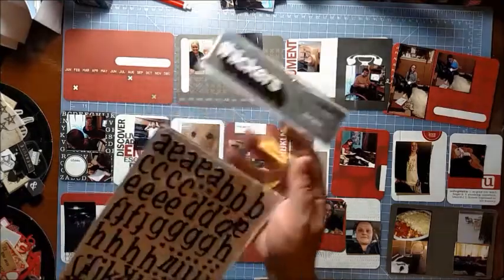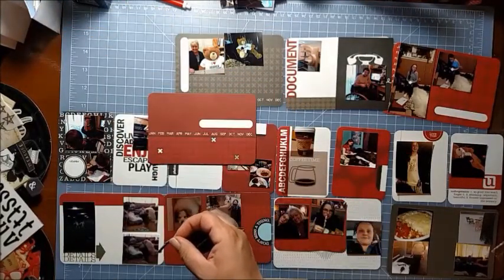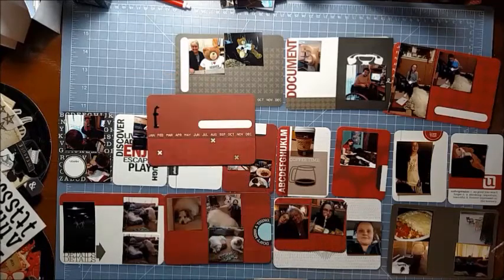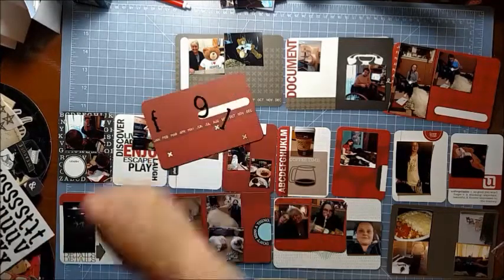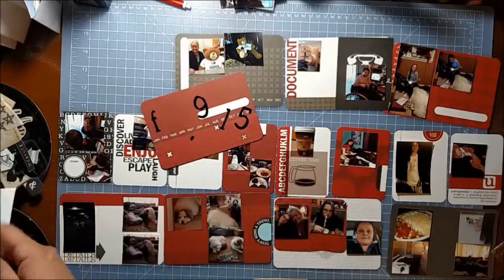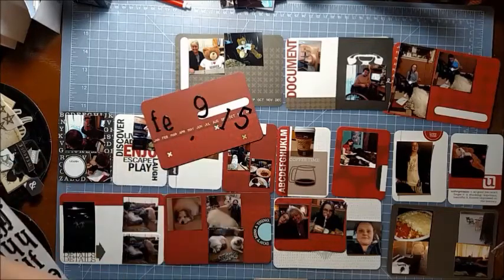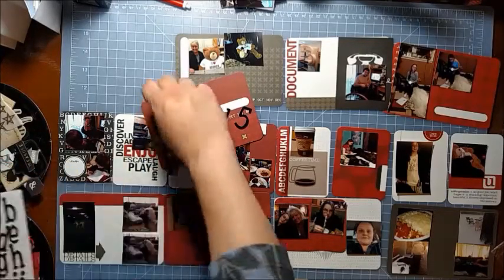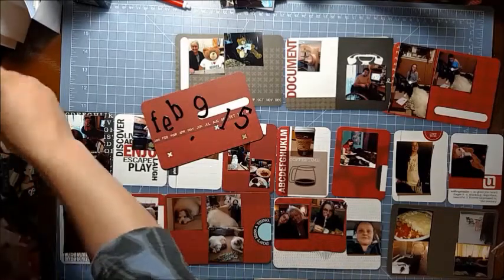All the cards are actually from the Becky Higgins Turquoise Edition Project Life, with the exception of one, which is Amy Tangerine Plus One, Becky Higgins Project Life. I start with my title card and I am just doing the date - February 9th through the 15th.